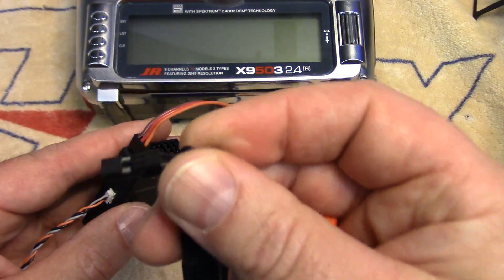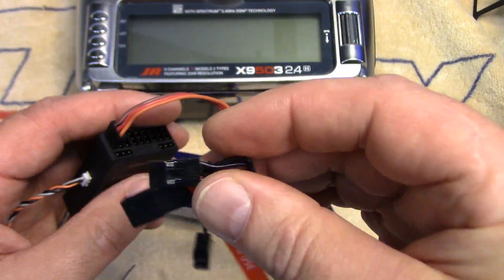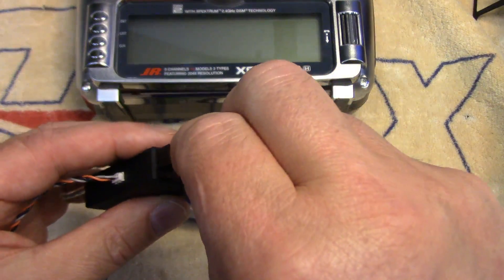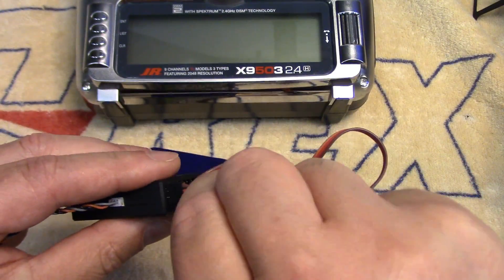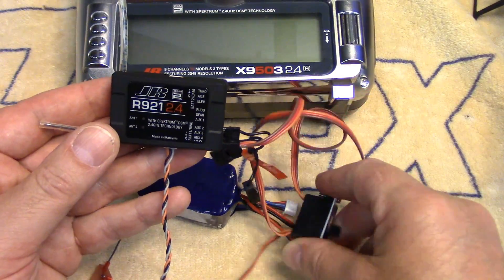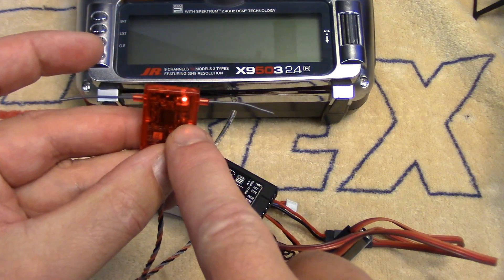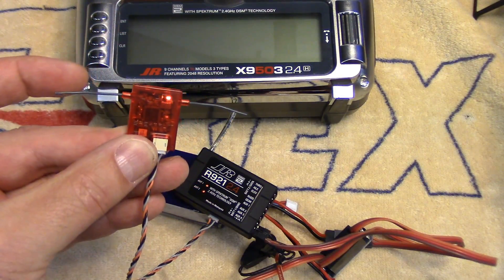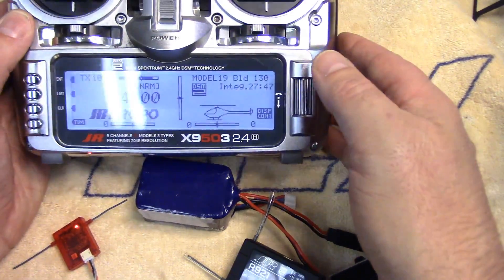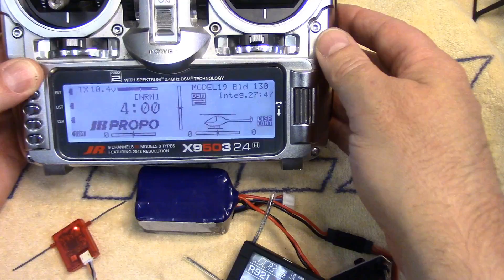The other important thing of course is to put the bind plug in. All these bind plugs do on Spectrum receivers is short the ground to the signal pin, and when you power it up the LEDs will be flashing real fast — same on the little satellite receiver. So we're just going to go into a model on the radio. I'm just going to pick my Blade 130 — close enough, I'm sure the settings will be pretty close.